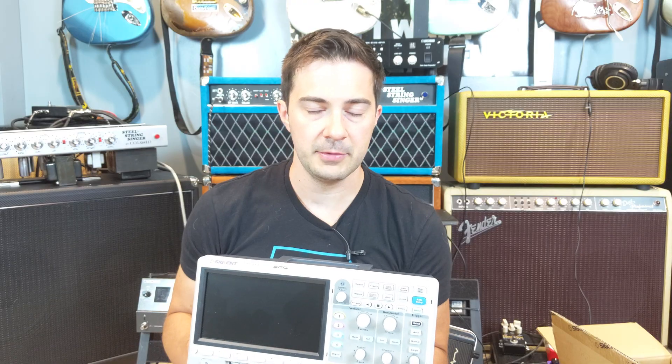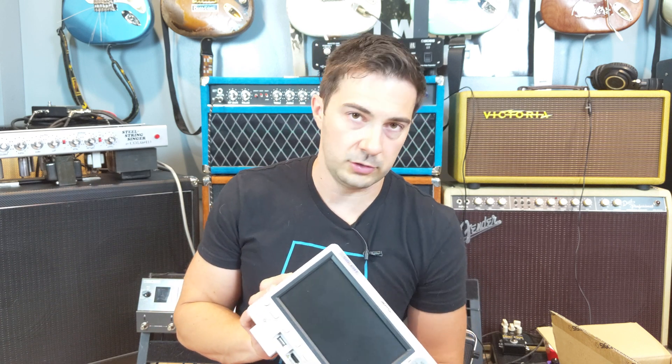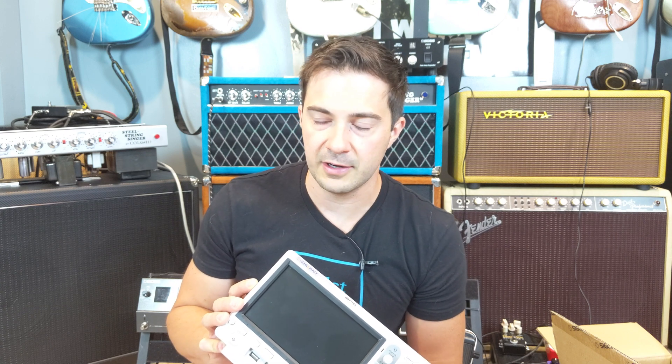One of the other main things that attracted me is that it's four channels. I'll be able to take two tube amps side by side and probe them to see the differences. When I made my Steel String Singer number two, the only thing I had to compare it to was clips on YouTube from other people who built the same amp, which isn't a great evaluation.